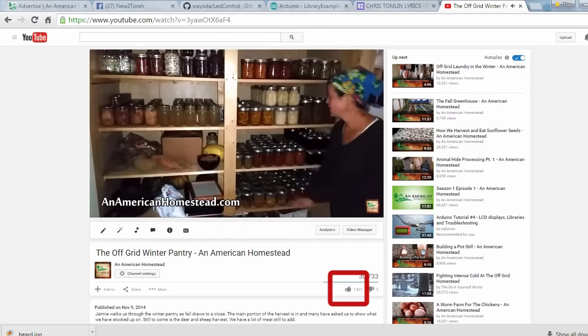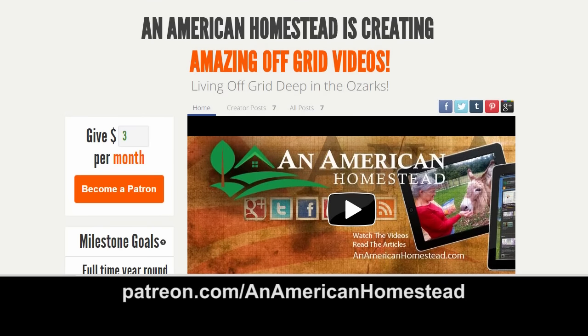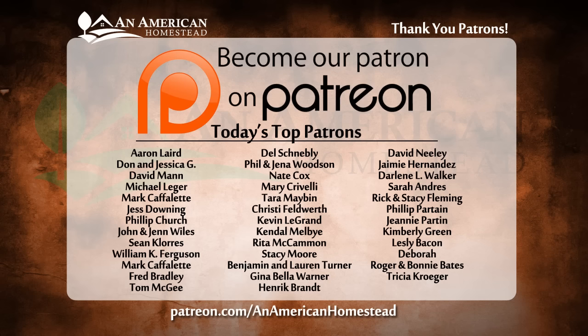Thanks for watching. If you enjoyed this video, please click the thumbs up button below — it really means a lot to us. Be sure to subscribe if you haven't already. You can support An American Homestead by becoming a patron at patreon.com/AnAmericanHomestead to see all the benefits, including access to private videos, pictures, live Q&A sessions, and even free gifts from the homestead throughout the year.